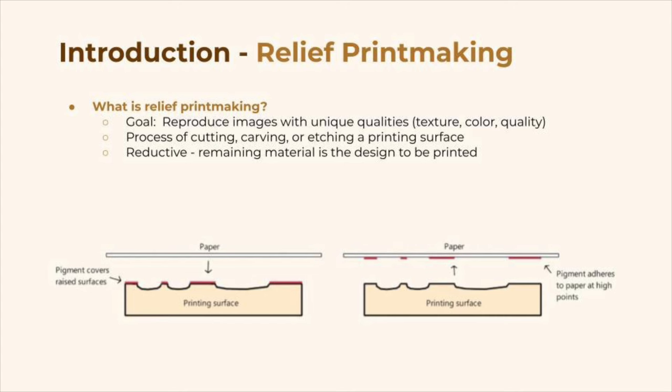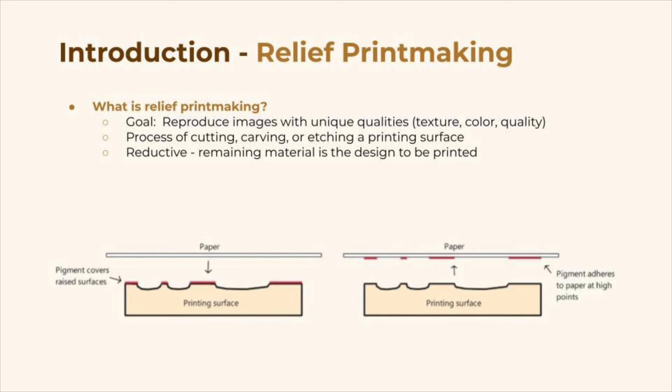You can see the diagram I illustrated below that demonstrates this concept. All the raised areas have pigment which ultimately transfers to the paper. So what makes Japanese woodblock printmaking, or mokuhanga, unique?